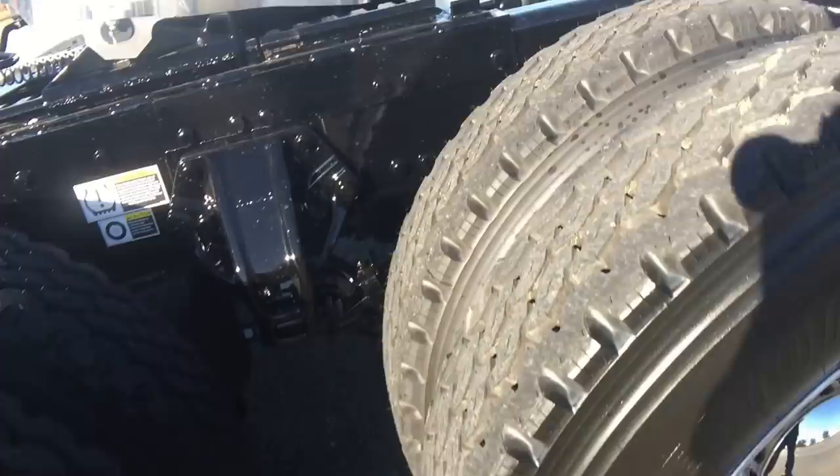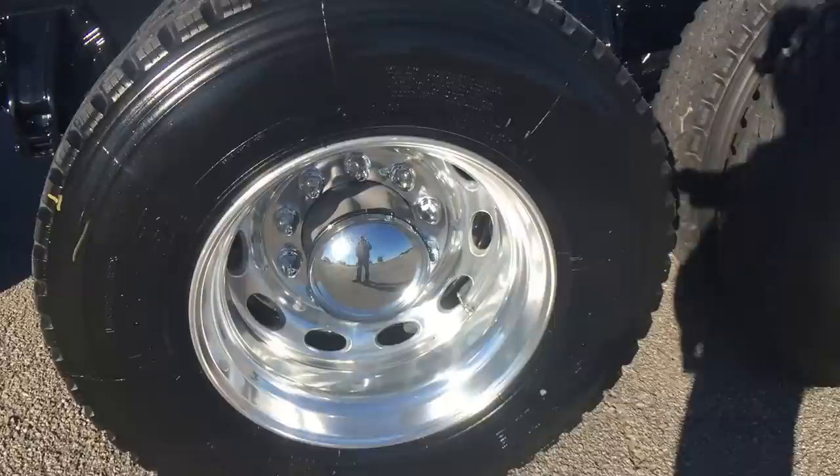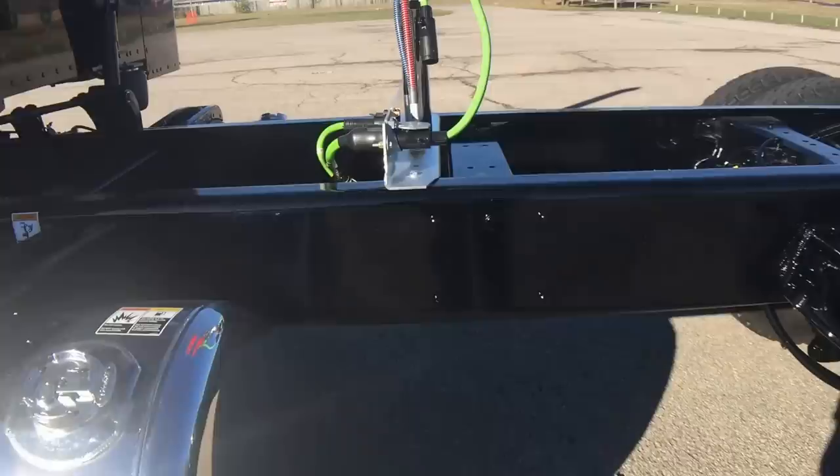Disc brakes are an absolute must-have. The money saved over the life of the truck is just amazing. I'm personally not a fan of Durabrite wheels, but for these guys who are off-road and run so hard they don't get the luxury of going to the truck wash as much — Durabrites are a great fit.